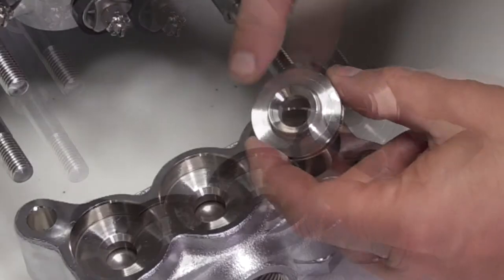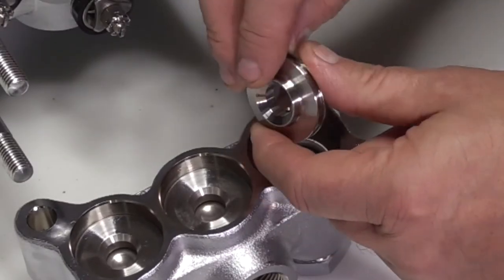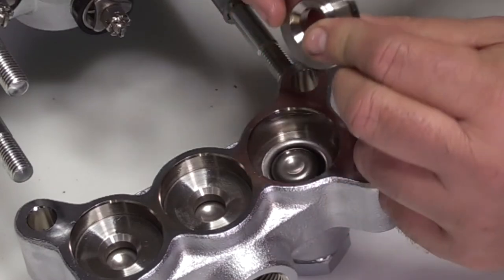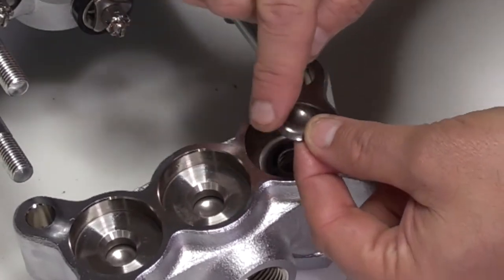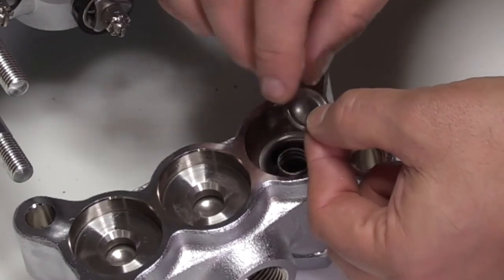Inspect the tapered surface of the valve seat for wear, pitting, or damage. Inspect the O-ring sealing surface for damage. Remove the valve. Inspect the tapered surface of the valve for wear, pitting, or damage. Also inspect the other surface for any signs of damage.